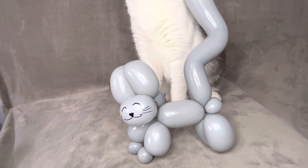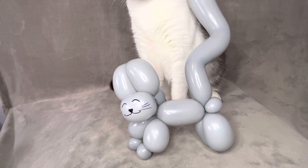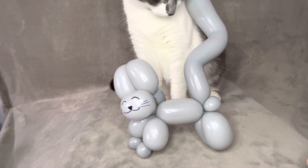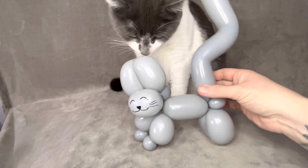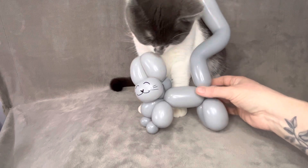Hi, this is Heather from Party Masters. I'm trying not to laugh because my cat, Holly, has decided she would like to be in the cat video. So, what do you think, Holly? We make a balloon cat?